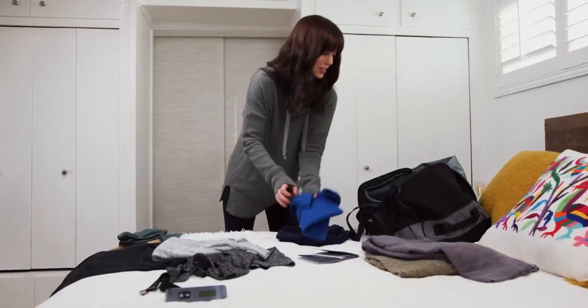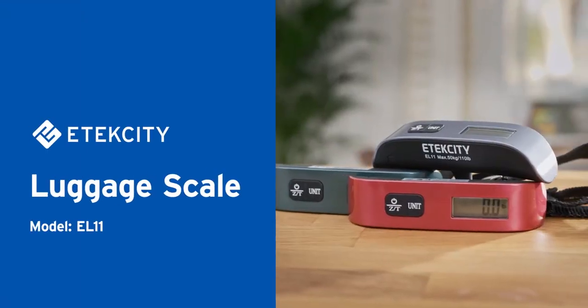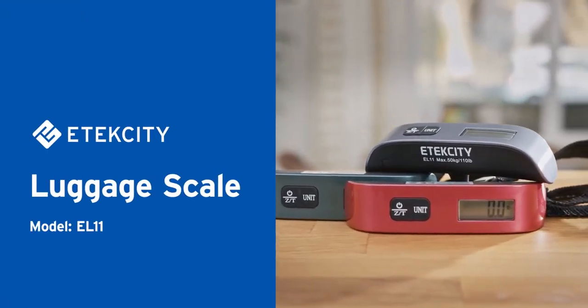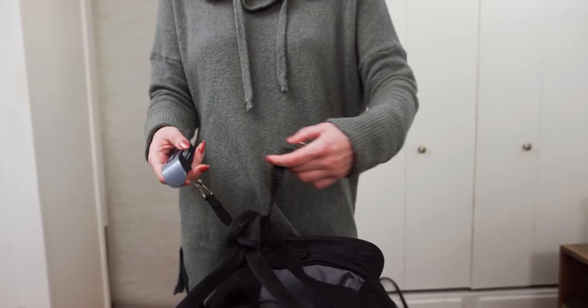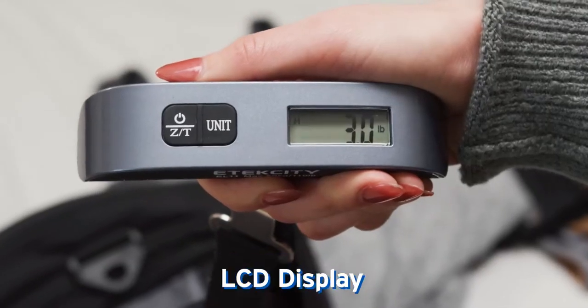When you travel, you want everything to run as smoothly as possible. E-Tech City's luggage scale is here to help that happen. Simply place the belt around your luggage handle and lift to read its weight on the LCD display, saving you money from unexpected overweight charges at the airport.